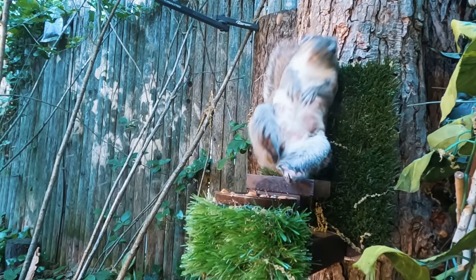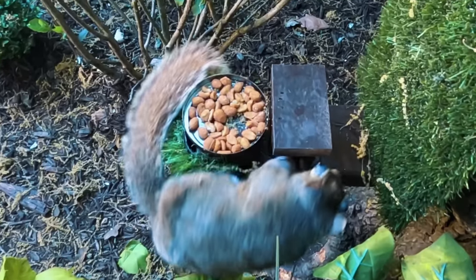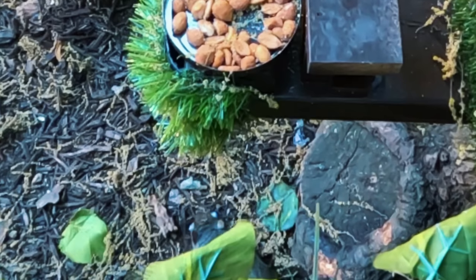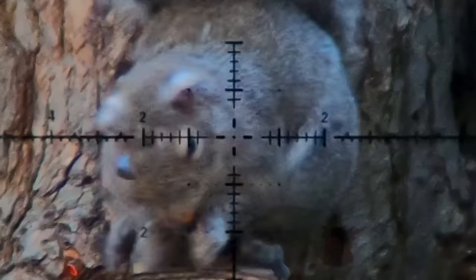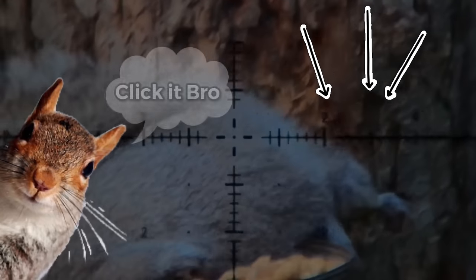That's a DSBL for sure. If you enjoyed that clip, you should click this video to watch the full story.